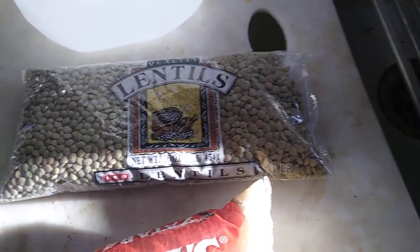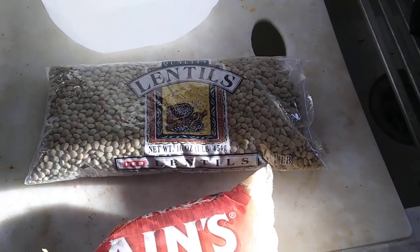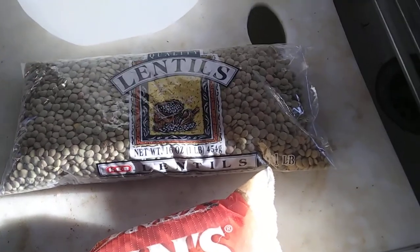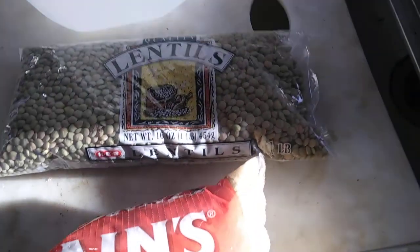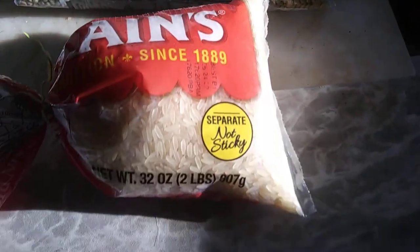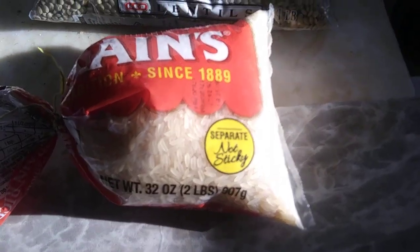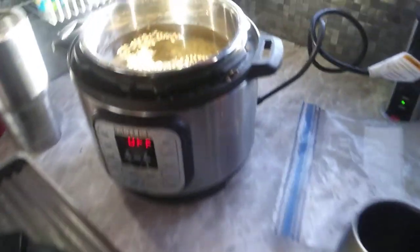Each time I make it up, we're doing this in the Instapot. I dump the whole little bag in there — one pound, which is about a little over two cups — and then I put a cup or so of the long grain rice. I don't even measure anymore.